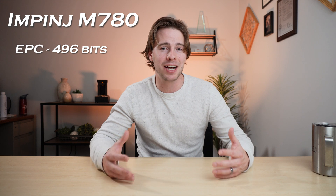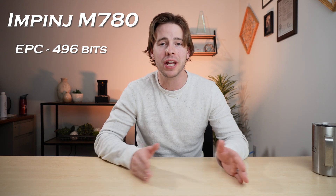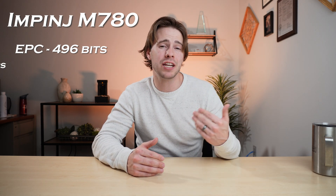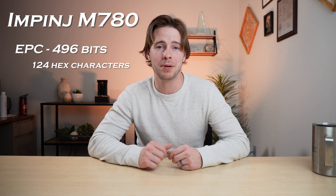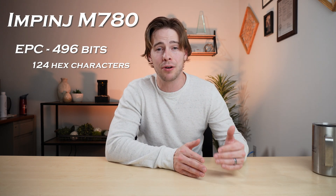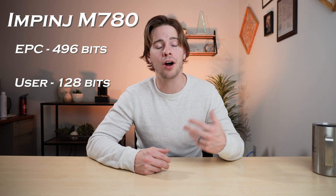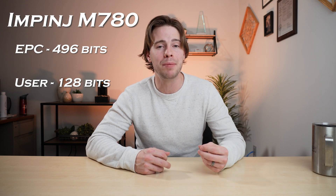Focusing first on the M780 chip, this brings to the table a whopping 496 bits of EPC memory, which is a huge step up from the first-iteration m700 series chips that offered 96-bit and 128-bit EPC memory. In terms of actual characters you can encode, that 496-bit EPC memory bank allows for 124 characters to be encoded into the RFID tag — a huge step up compared to those predecessor chips which allowed only 24 and 32 characters.